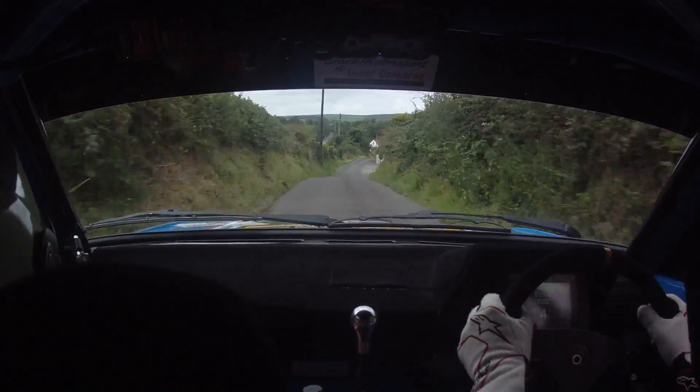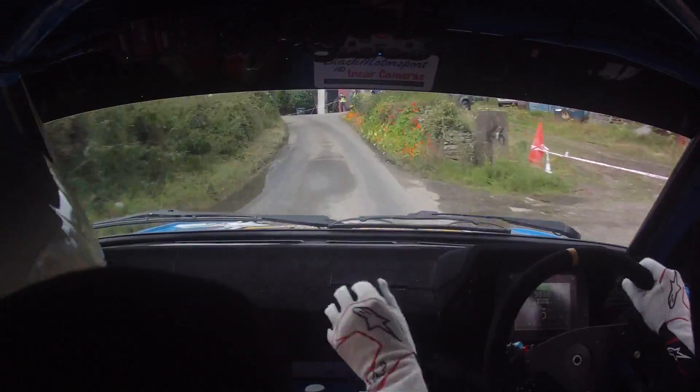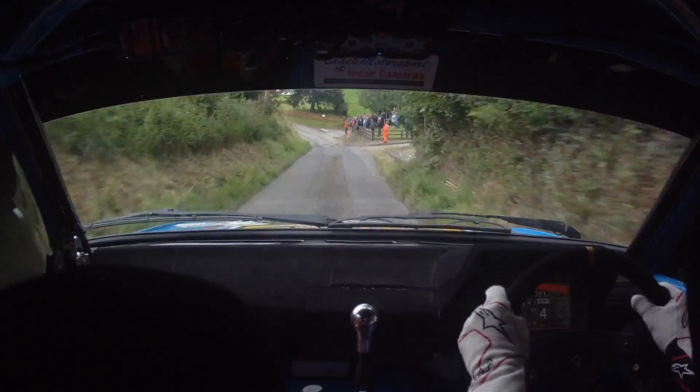2 left over crest bump. 1 right over crest. 60 and caution right on crest. Into 2 left over jump. Watch it. And 3 left over crest past the shed. 80. And 4 left up past junction. 40.